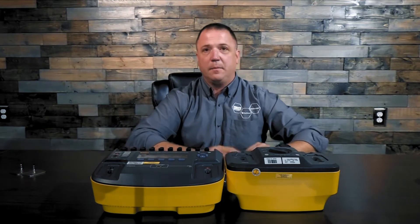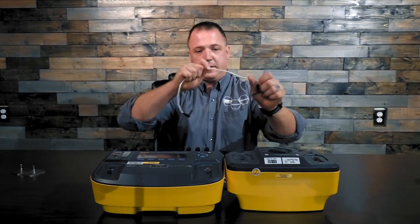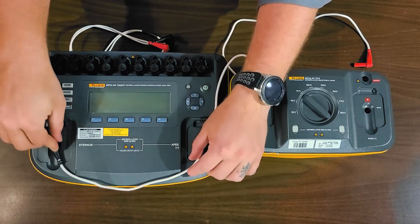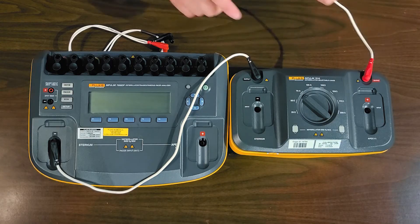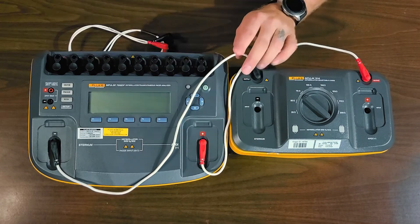Now the setup — this is how easy this is. I'm going to take the black lead that came with the 7010 and go to the black output, over here to the black sternum input of the Impulse 7000. Then we take the red output over here to the red input of the Impulse 7000.